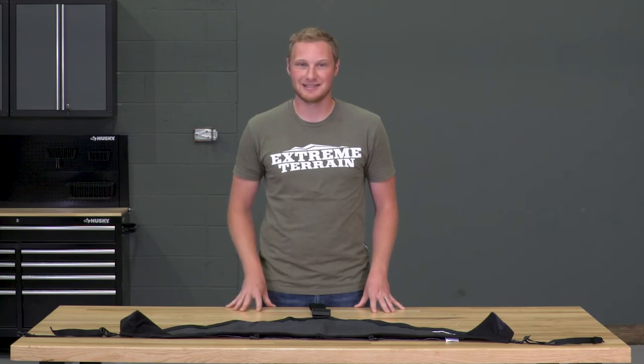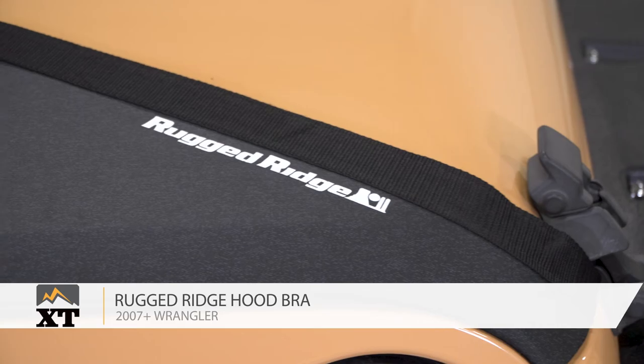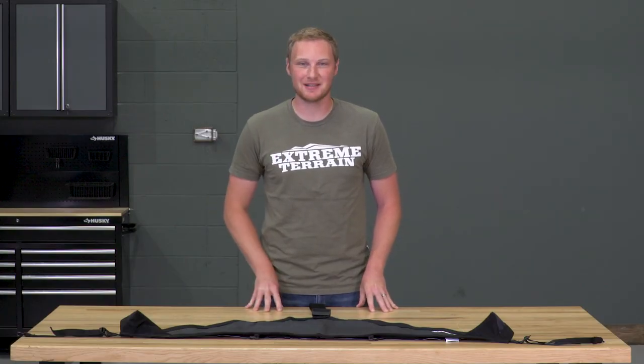If you want a hard plastic option and you have a higher budget, some of those other options are available as well. So if you're looking for the protection and the styling of a hood bra, I highly recommend taking a look at this one from Rugged Ridge that you can find right here at extremeterrain.com.